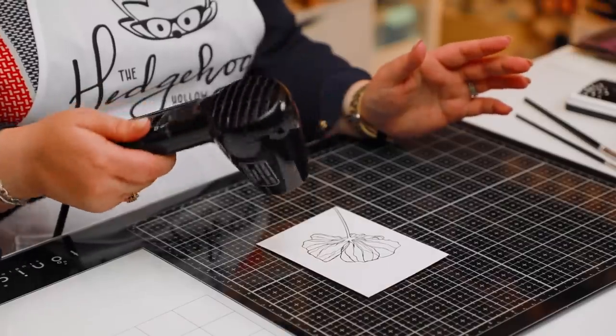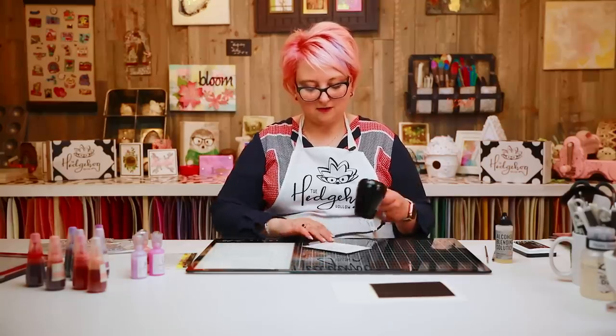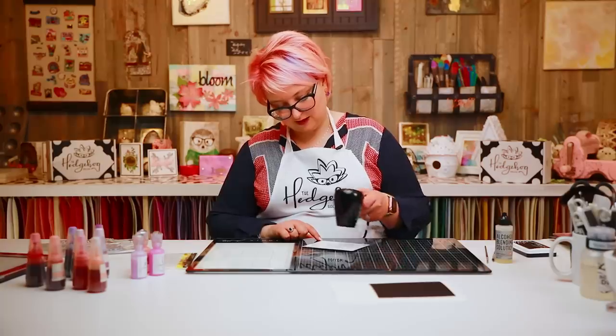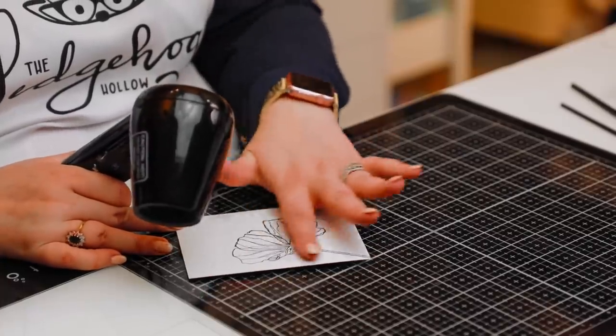For this piece I'm going for more of a watercolor look with alcohol inks — a bit more free-form, so I'm not going to worry about staying within the lines. But if you want that controlled look, heat embossing is the way to go. I'm giving it a nice heat-set and then touching it with my finger to make sure it doesn't smudge.